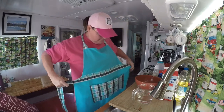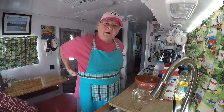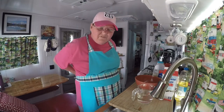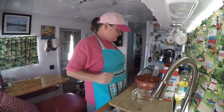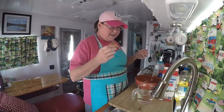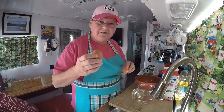I forgot — gotta put my apron on because I will make a mess. Somebody asked me the other day how come I wear a hat. Well, it's better than wearing a hair net. I don't want to get a hair in my food and that's one of my pet peeves, so I wear a hat.